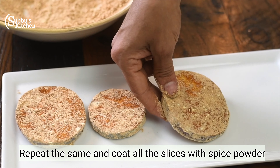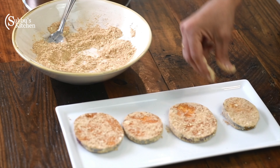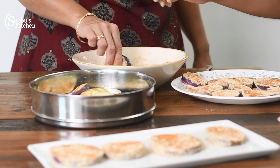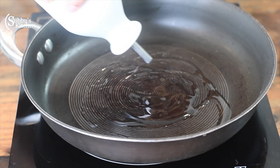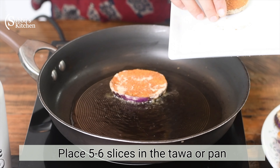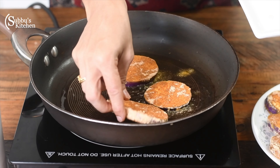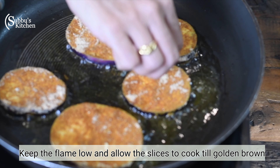Coat the pan and add 4 tablespoons of oil. Place the marinated brinjal slices in the pan.